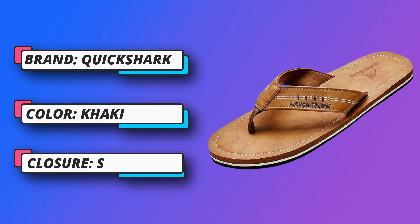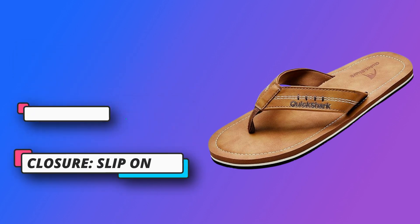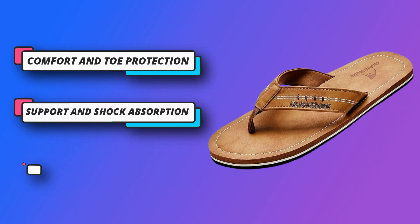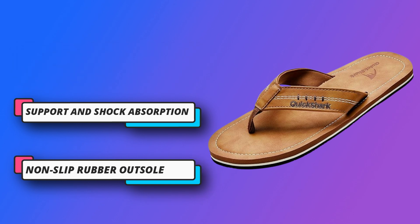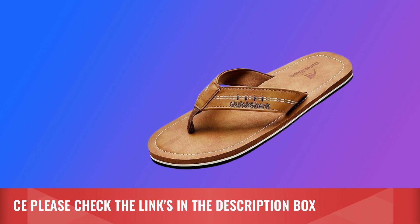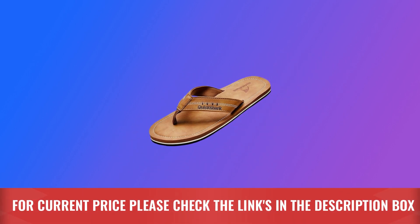Classic EVA cushion midsole and vegan leather uppers with synthetic lining for instant comfort. Ergonomic strong arch support keeps you comfortable and reduces back and heel pain. Non-slip rubber outsole with directional pattern for non-slip purpose. For those who love flip-flops, the Quick Shark ones are a mix of classic and classy. For current price, please check the links in the description box.